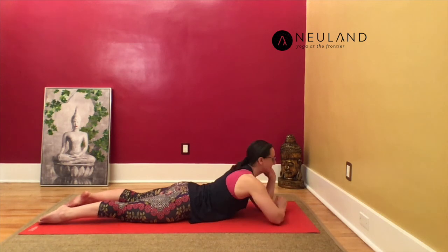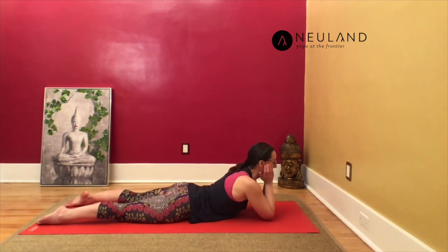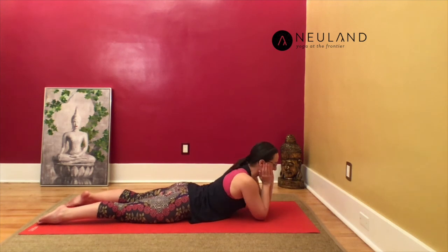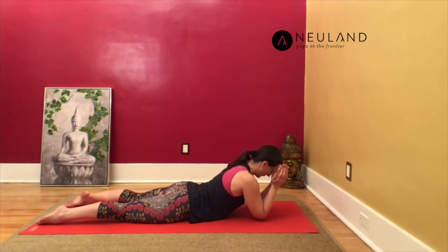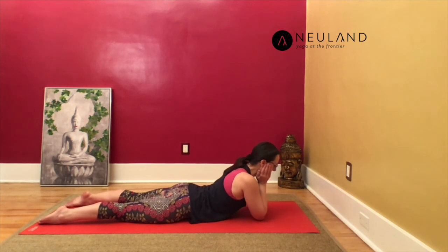If your lower back is okay with keeping your chin in your hands but your neck doesn't feel happy, walk your elbows a little bit closer towards your chest. Lift your chest and then, instead of looking forward, tilt your head and look down towards the floor, which gives you a little bit more space for the neck. Choose your option, choose your pose. And if you feel safe and comfortable enough to close your eyes, close your eyes.